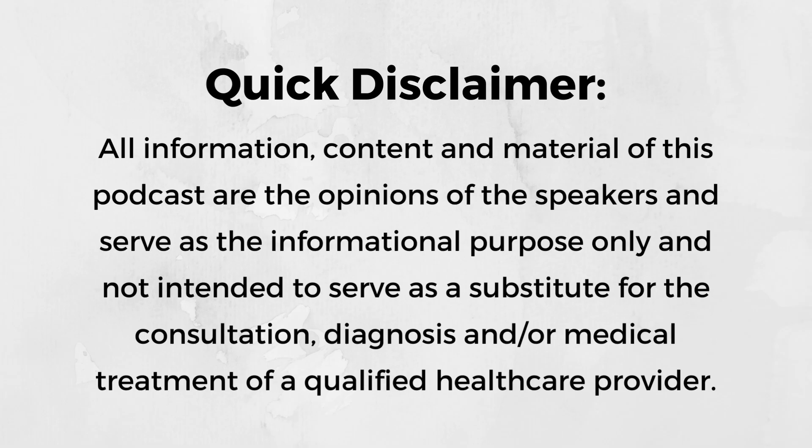Quick disclaimer: all information, content, and material of this podcast are the opinions of the speakers and is for informational purposes only, and not intended to serve as a substitute for the consultation, diagnosis, and/or medical treatment of a qualified healthcare provider.